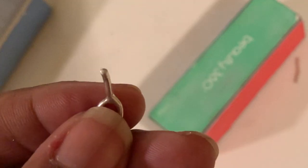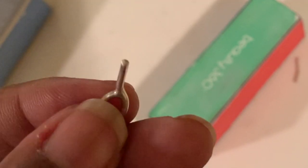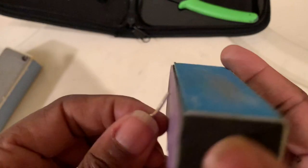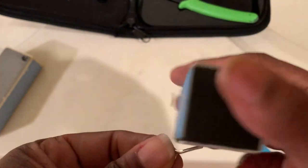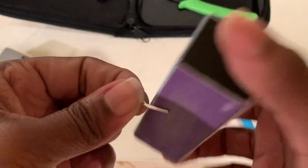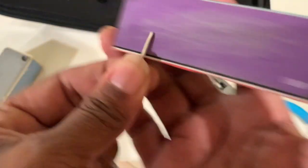That looks really nice. Y'all can see the smooth tip. That looks really good. But I just want it ultra smooth — I want it to be able to glide through my locks when I am interlocking. I'm buffing out all the edges. I just want to make it seamless.